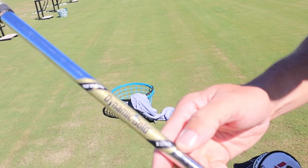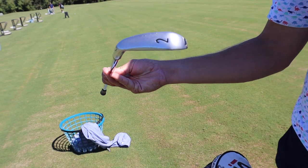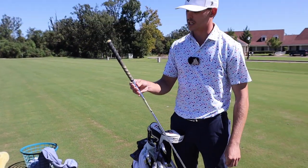Driving iron here — got the X7 Dynamic Gold True Temper shaft and the U500 head. I think the T200 is the new Titleist head and I might get one, but this thing performs so well for me that I'm going to keep it in the bag.